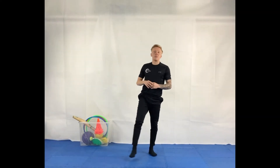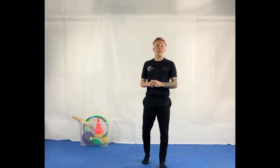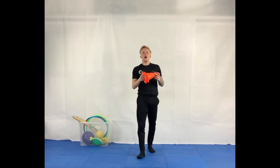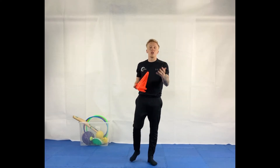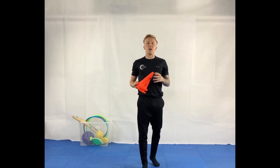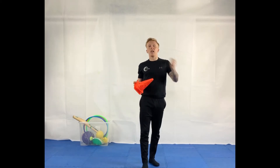Hi guys and welcome to today's session. The equipment that you're going to need is a few small objects to place around the room. With me I have a few cones here. You can use some toilet roll, soft toys, or anything you can find. I'm going to give you 30 seconds to go and find that equipment and come back to me.